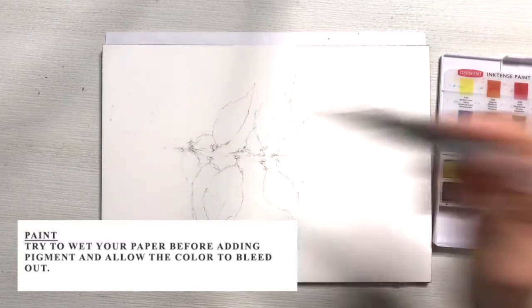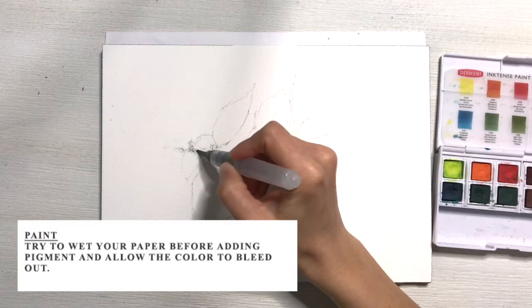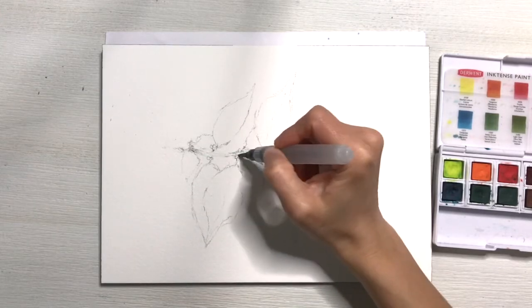To begin adding color, I encourage you to wet your paper first, and then once we add the pigment, we'll allow it to bleed out organically. That's one of the beautiful things about using watercolor.